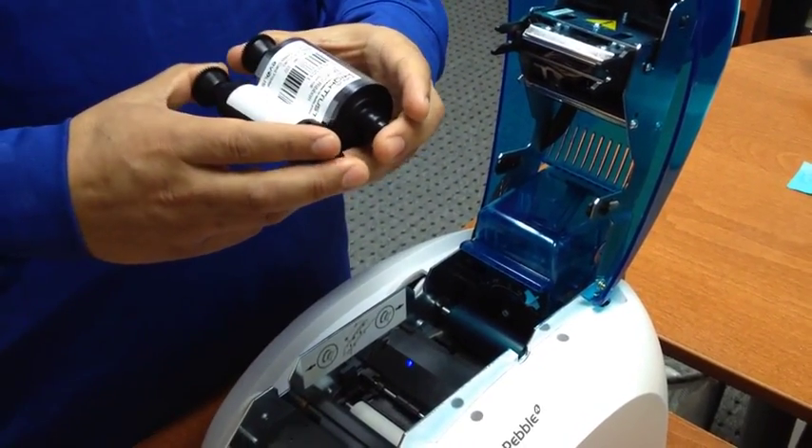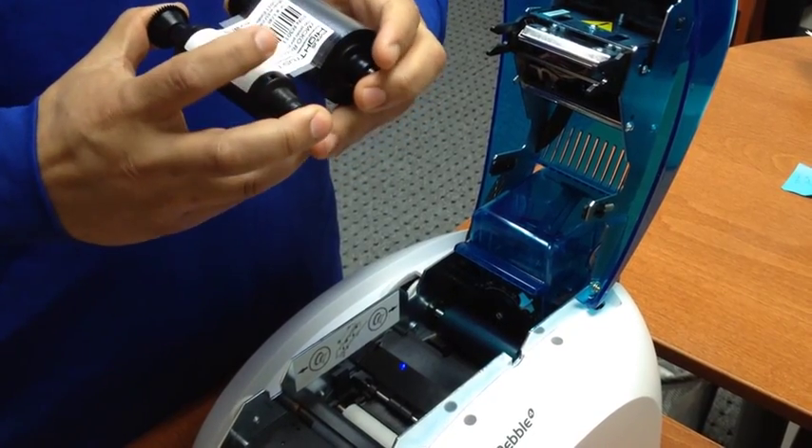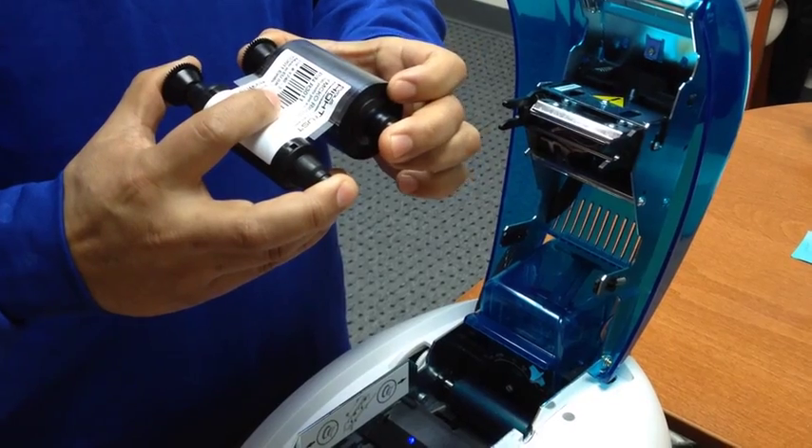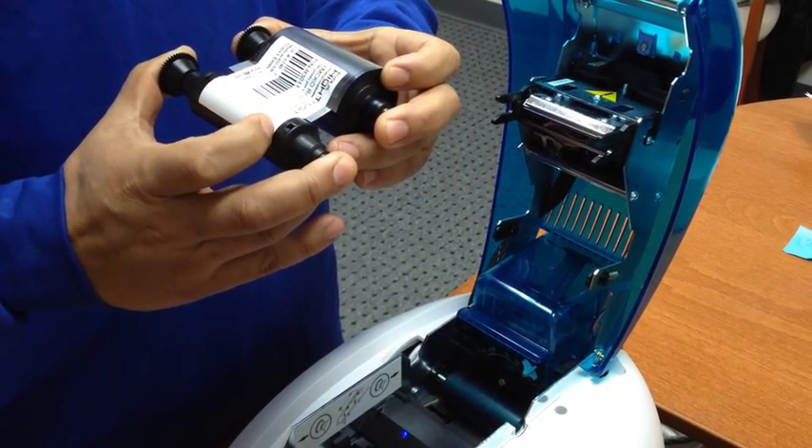Insert the ribbon with the label facing up, with the thick part in the back and the thin part in the front.